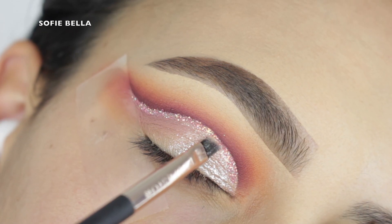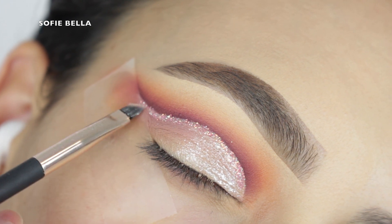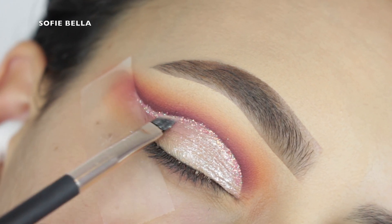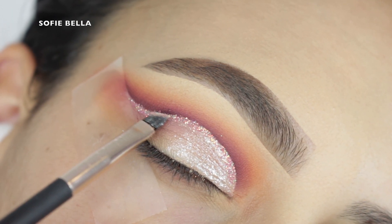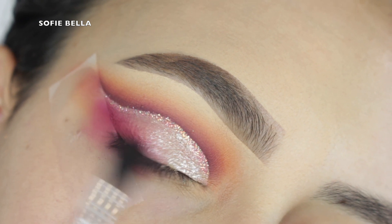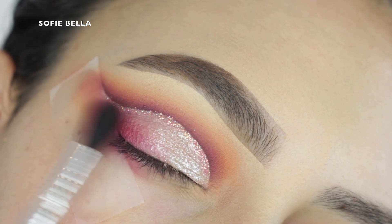Pink Sapphire is probably one of my favorite glitters by them — it has really beautiful gold reflex. What I did was grab an angled brush and do a line of glitter glue directly where I want that glitter to be, and then go in with the glitter over top of that line of glitter glue. That way you get minimal fallout and everything is nice and neat.